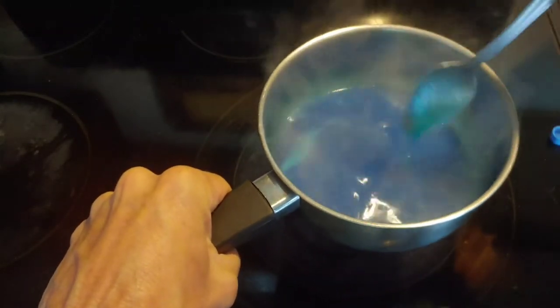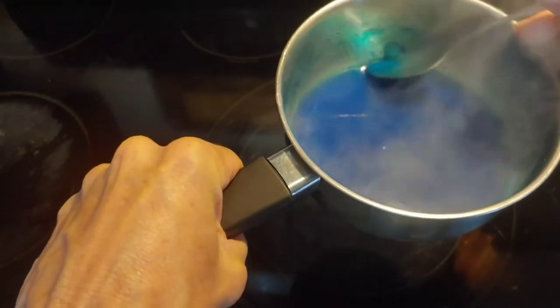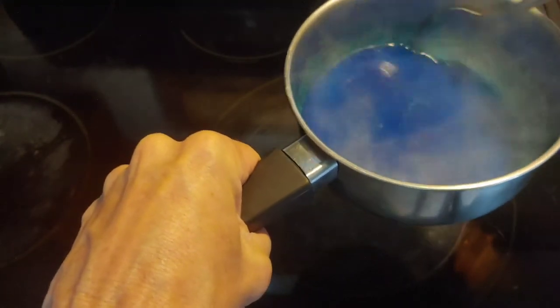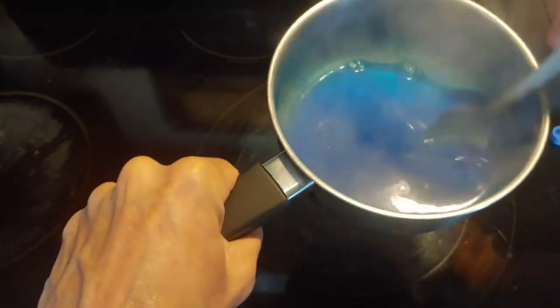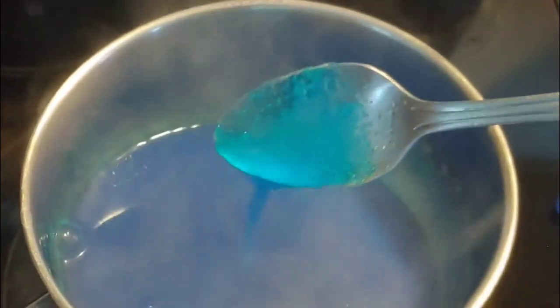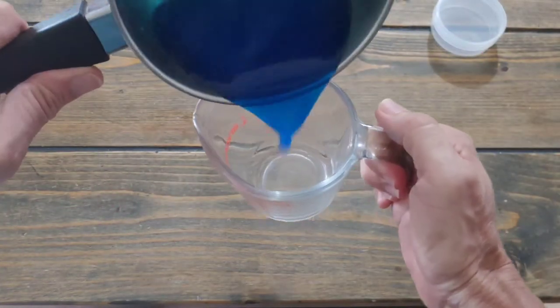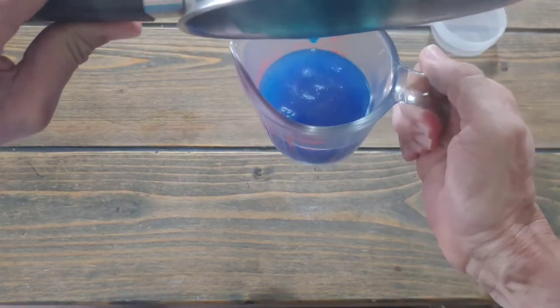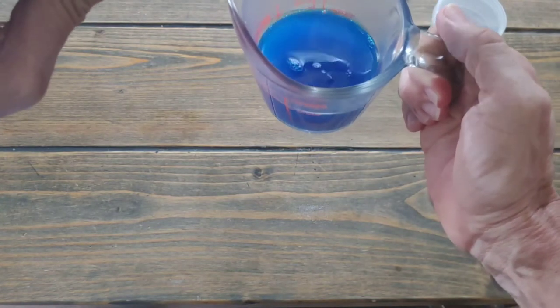Lift it off the heat — you don't want it to overheat. Make sure you don't have any lumps; I got a little lump here I need to flatten out. Mix it in — it's going to turn into a gel. Make sure it's nice and mixed. Then we're going to pour it. First thing I do is pour the whole thing back into the measuring cup to make it easier to pour from.